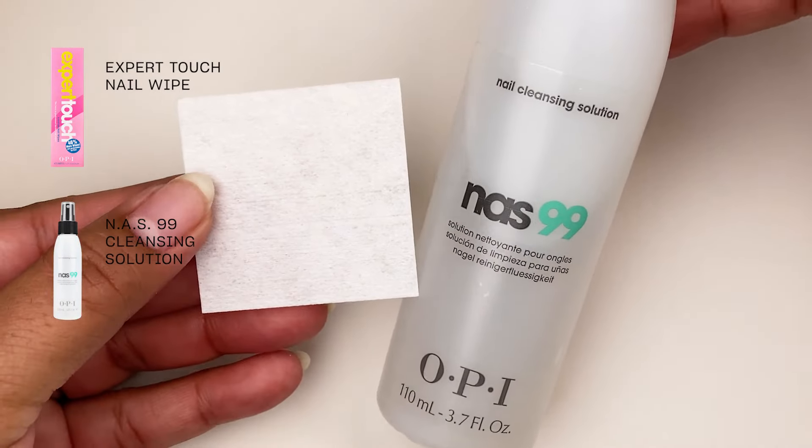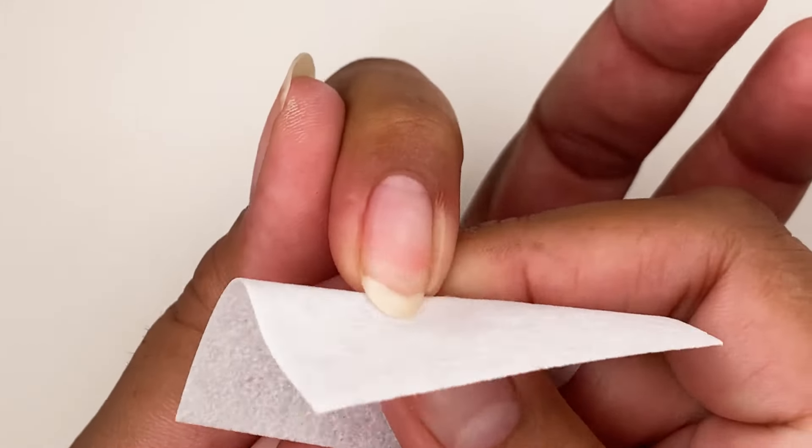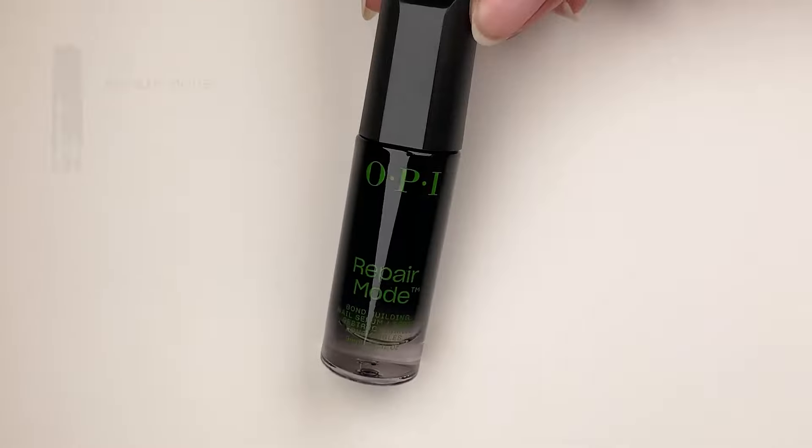Cleanse your nails by saturating a nail wipe with NAS 99 cleansing solution or isopropyl alcohol. Now we can repair.